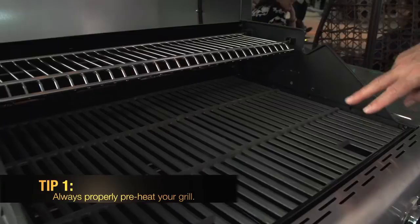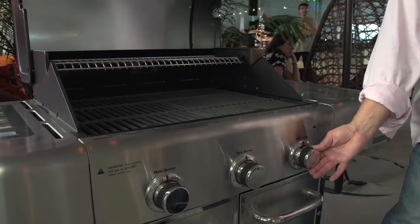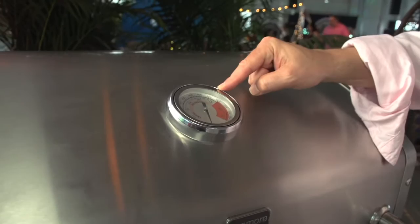I want to know how do you cook the perfect steak? One of the most important things is always have your grill preheated well. If you're going to cook a lot of steak, put them all up to high, and you really want to get it up to about the 550 level to start.